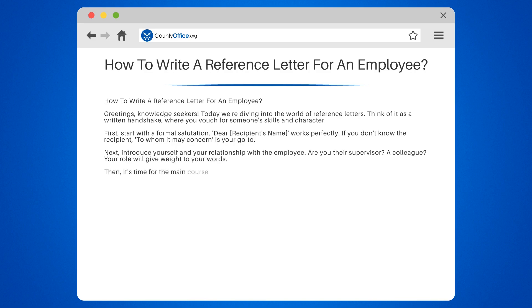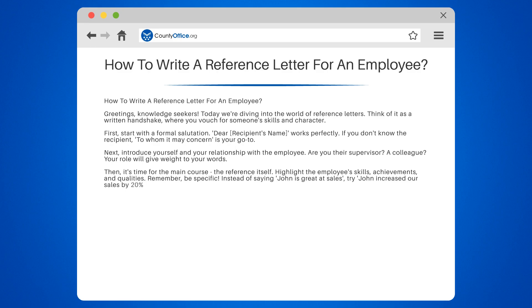Then it's time for the main course — the reference itself. Highlight the employee's skills, achievements, and qualities. Remember, be specific. Instead of saying 'John is great at sales,' try 'John increased our sales by 20% in his first quarter.'